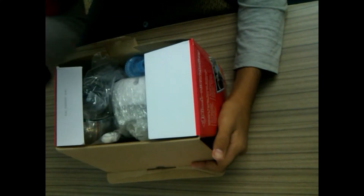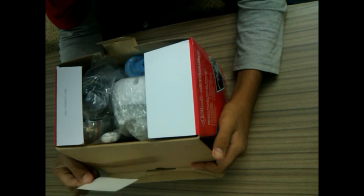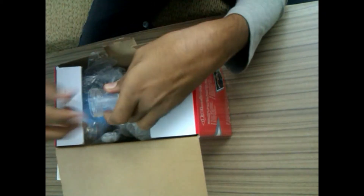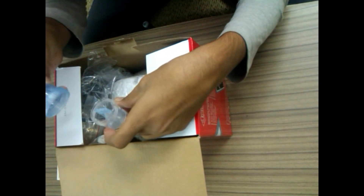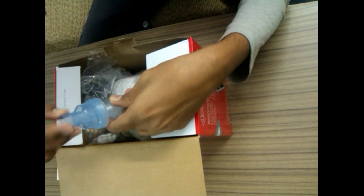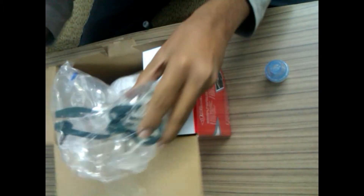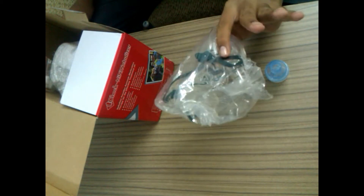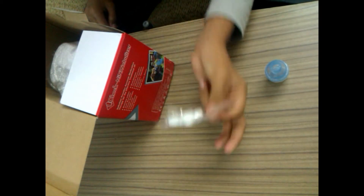First of all, we get the cup for this — this is where you put the liquid medicine in. There is the mouthpiece, as you can see. These are also the air filters.